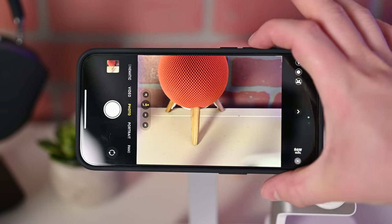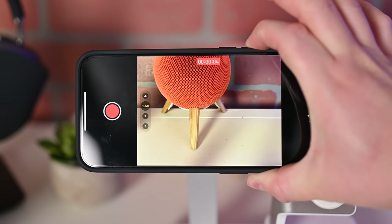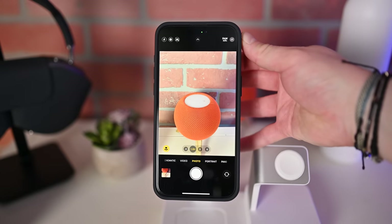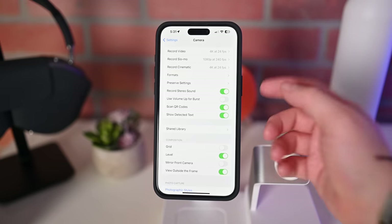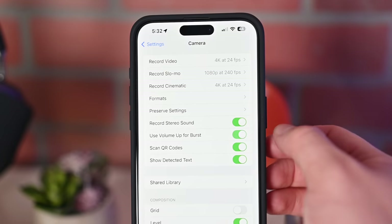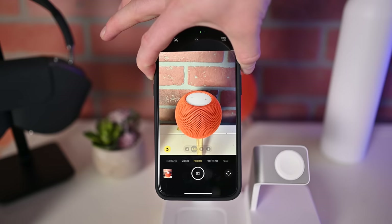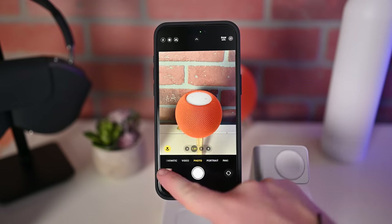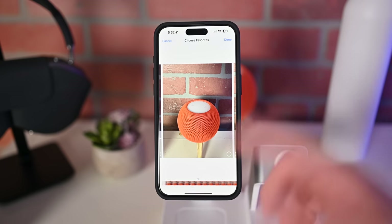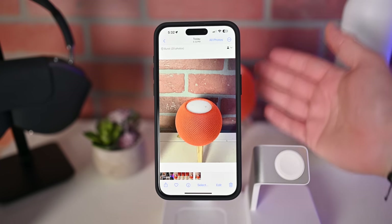Now if you hold down either of these buttons — if I hold down the top volume button — it'll start recording a video. So a video is being recorded right now, and if I let go, it'll stop recording. If we go into the settings application, we can actually change what those buttons do. This option says 'use volume up for burst.' When this is enabled and you're in the photo app, if you hold the volume up button, a series of burst photos will be captured instead of a video. So I just captured like 20 photos — a burst shot. The up button can capture burst and the bottom can shoot video.